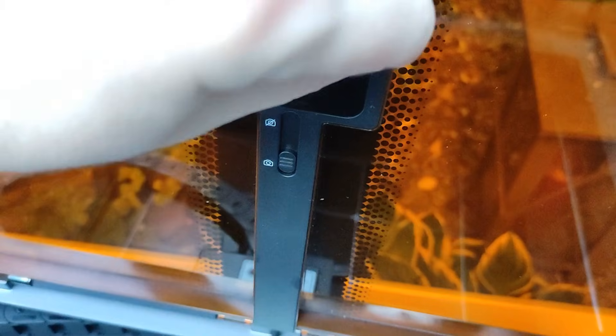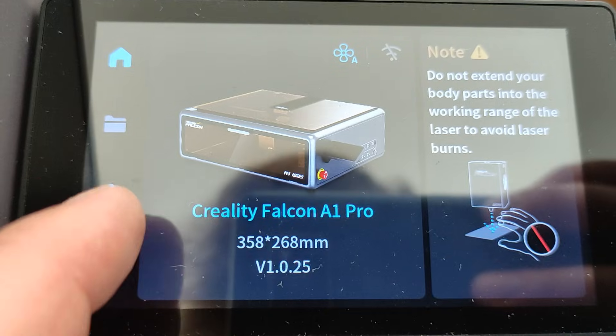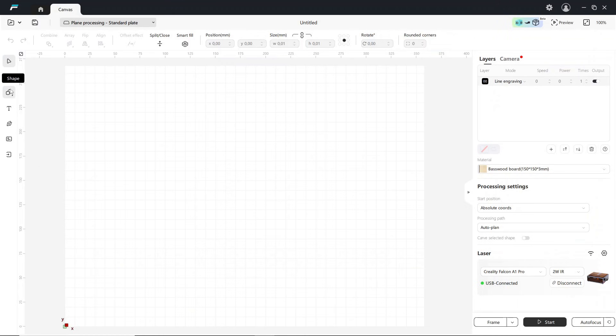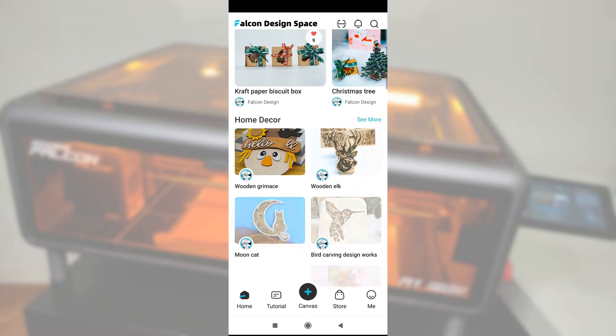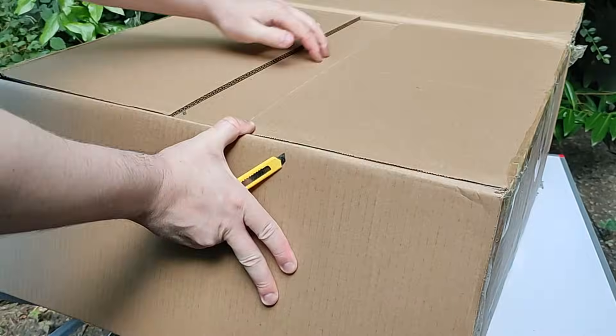The laser heads can be changed with a quick swap mechanism. Also new: an auto leveling function. A camera on top allows for aligning the work pieces so you cut or engrave exactly where you want to. It comes with a touch screen, you can use it with the free Falcon Design Space app or also with Lightburn, and if you prefer a mobile app, it also has Wi-Fi built in.